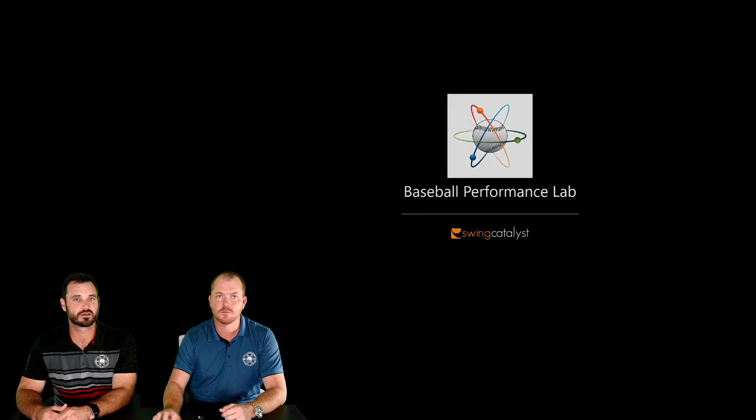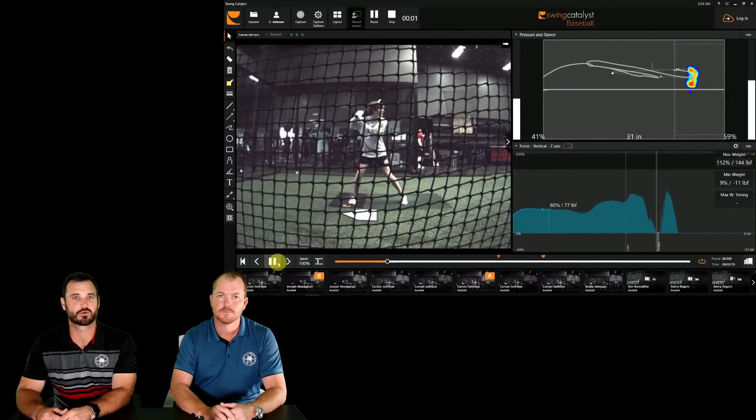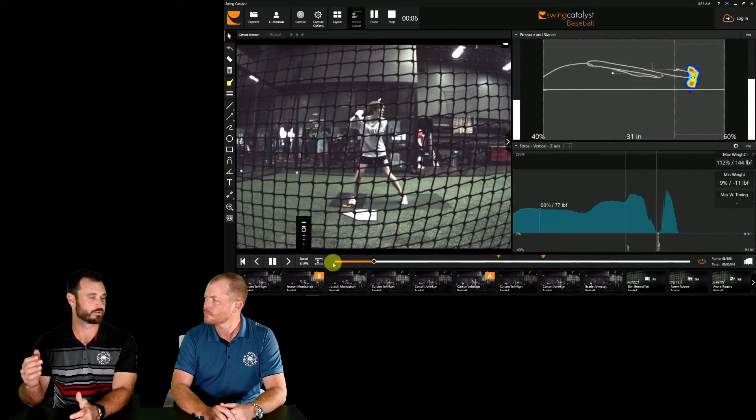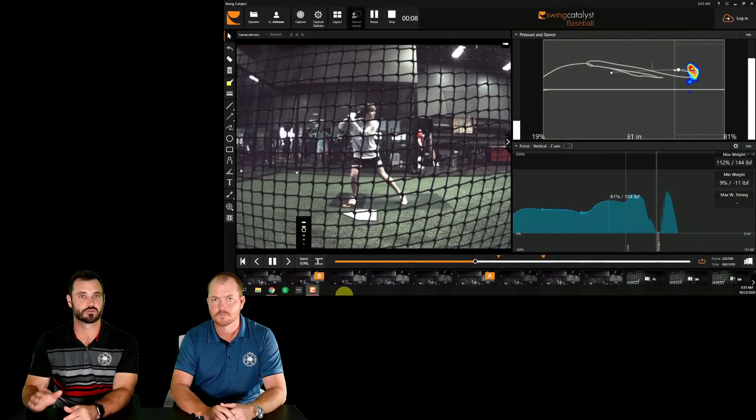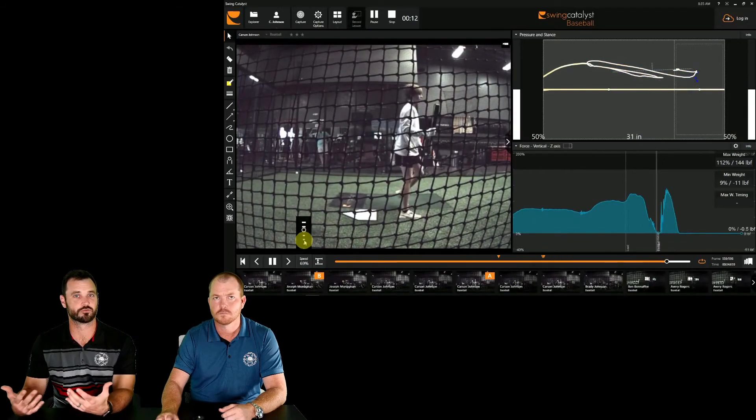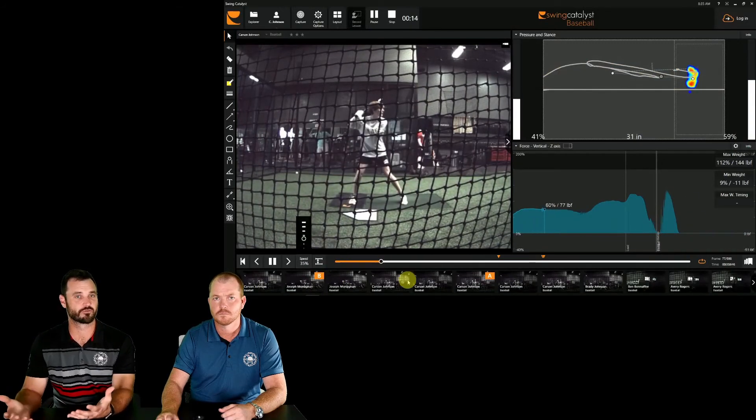Let's take a look at one more here. In this one, and we see this in both videos actually, is that decrease in vertical force happens right away, right as soon as they start that positive move. And you can see here the instability creates him to lunge, and therefore it's going to be really difficult to create any kind of adjustability from pitch to pitch.